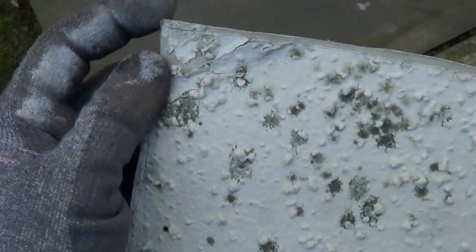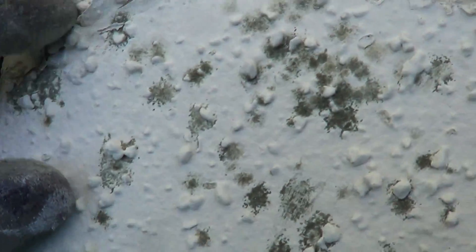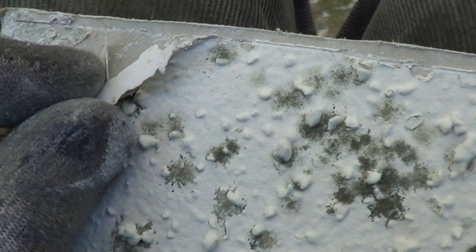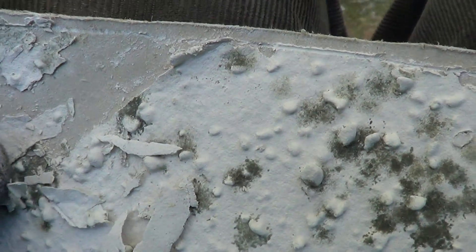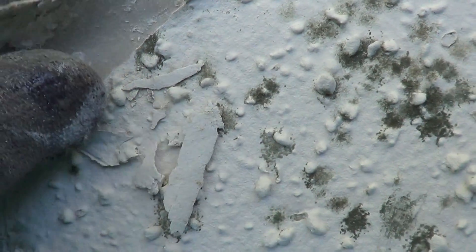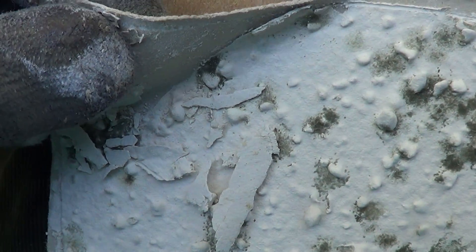As a matter of fact, it doesn't even go through the paint. It's just on top of the paint. You can see right there, it's cracking off.